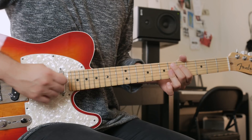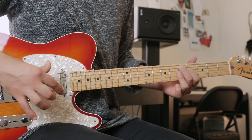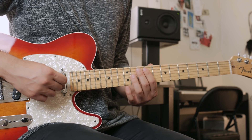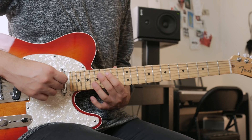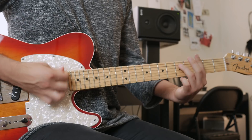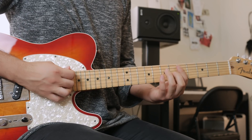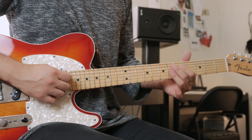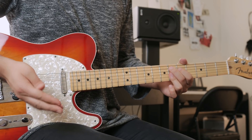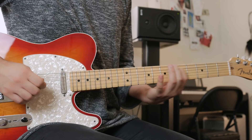Now, when you play a dominant chord one half step above the chord you're trying to go to, that's a substitute dominant. For example, I was playing D minor, G minor, then D sharp 7, then back to D minor. That D sharp 7 gets the Lydian flat 7 scale — that's another great option to use.